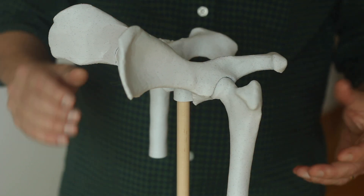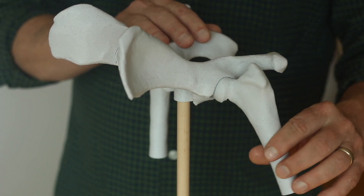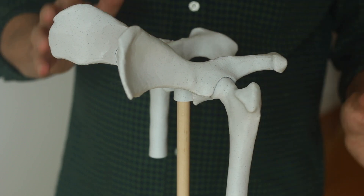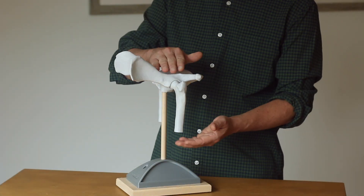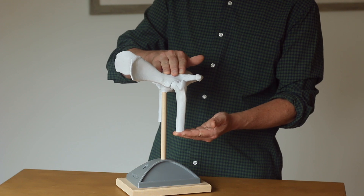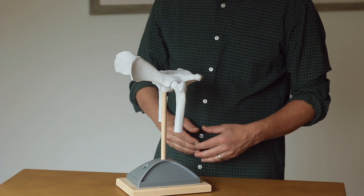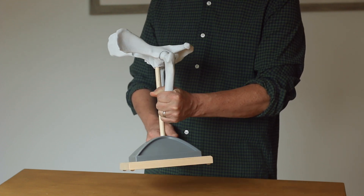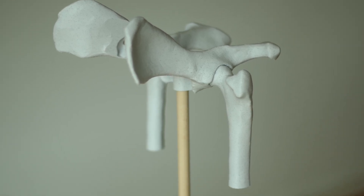This does a couple of things. First, the motion is a smooth pivoting in any direction. Second, because the socket covers the top of the ball, the joint is mechanically strong — the joint can support weight even without using any muscle. You can see I can pick up the whole model from the femur.